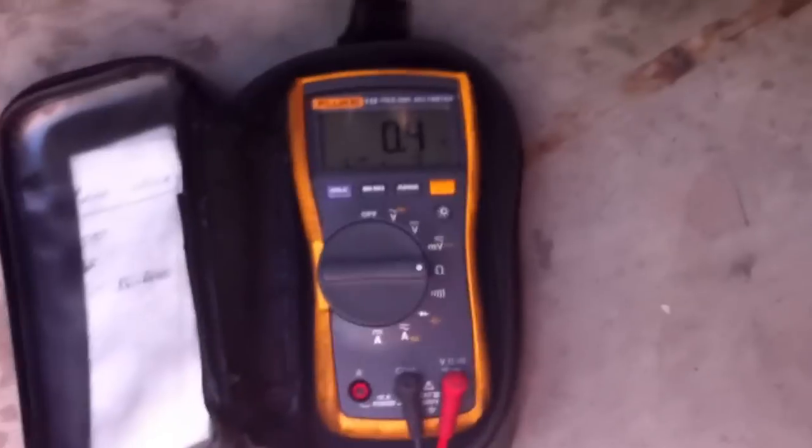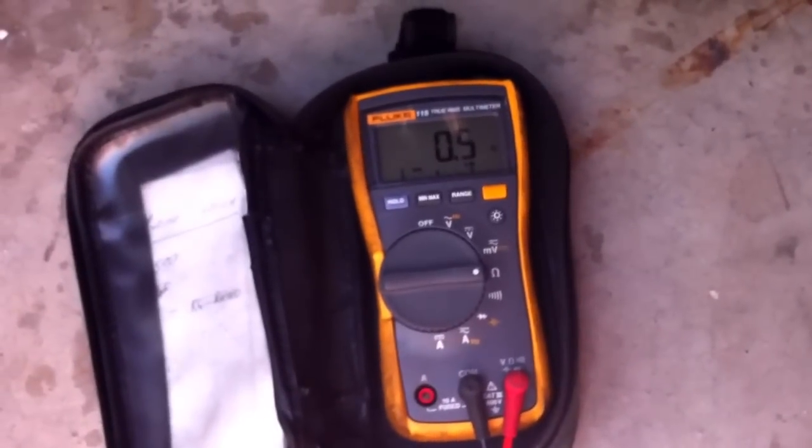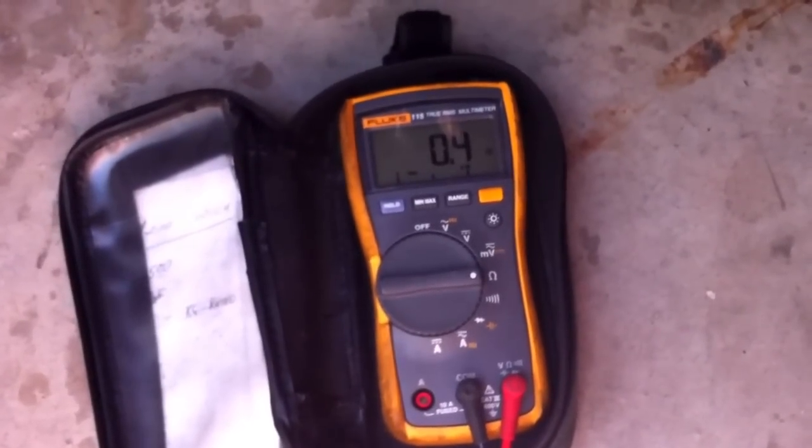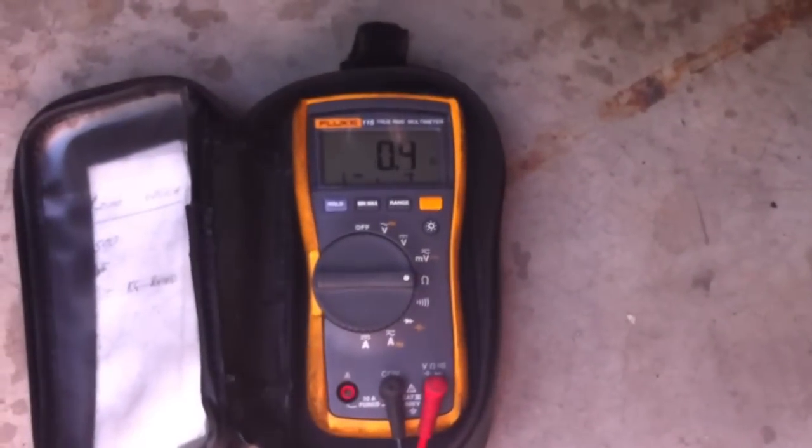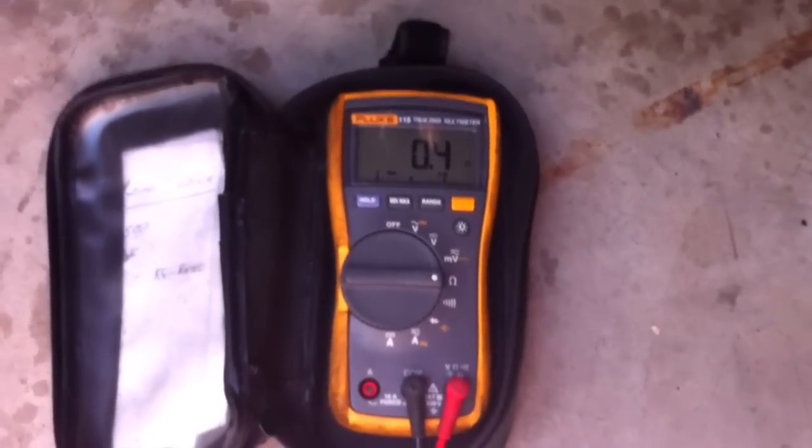Then you do it from the top to the right pin, and again that's 0.4 to 0.5 — it's good, just floating a little due to some dirt in the connectors. Then you go between the two bottom ones, and that again will be 0.4 to 0.5. It's usually pretty good.